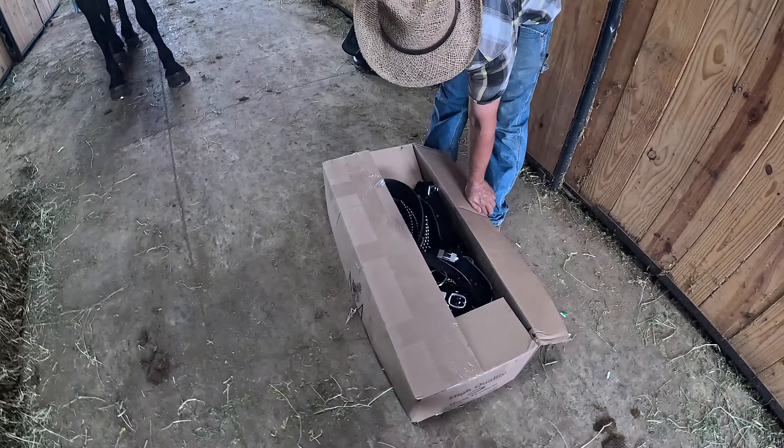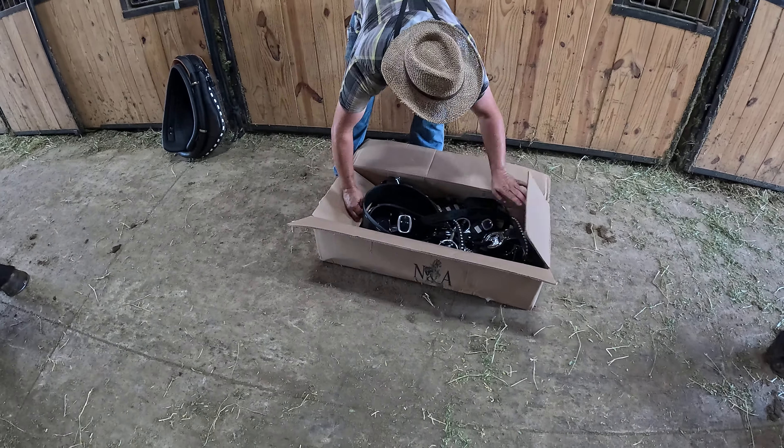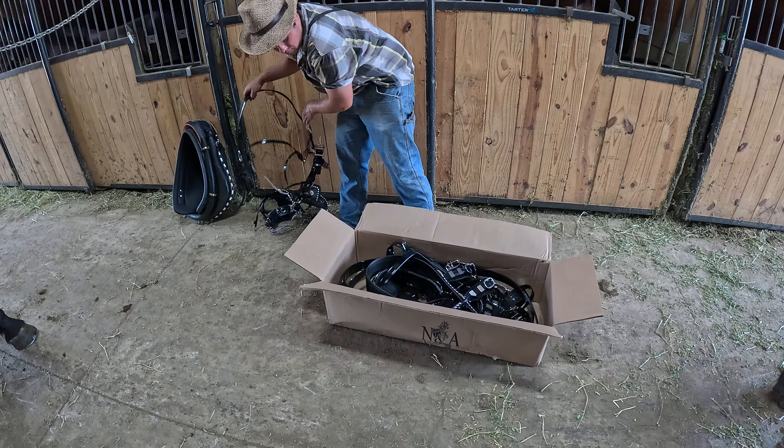Stephen here with Haste Draft Horses and Mules. Just going to show you what it's like to unbox a set of N&A harness from N&A that you buy from us. This is just straight out of the box — this is how the harness will come to you from us.